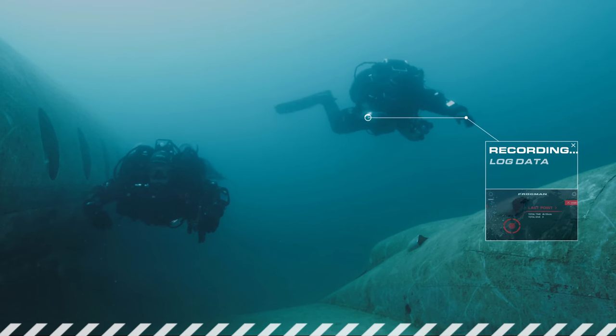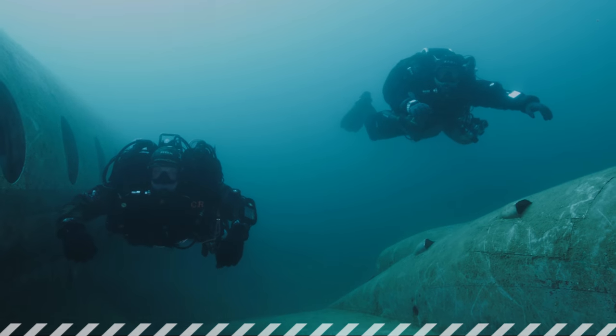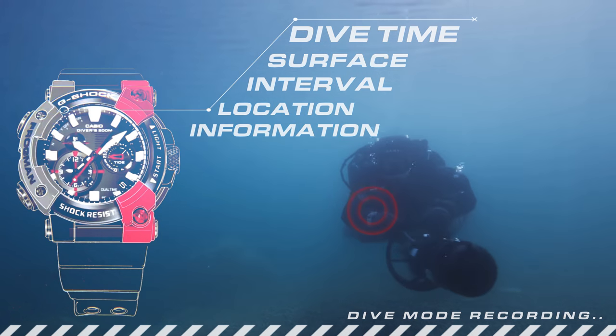In dive mode, the Frogman automatically records a detailed dive log, recording the dive time, service interval, and location information.